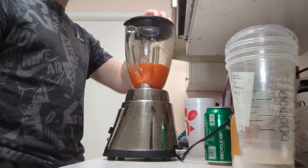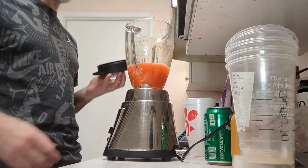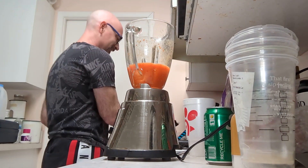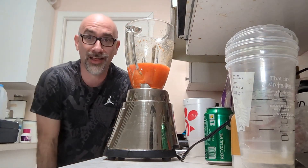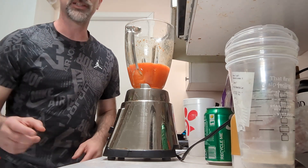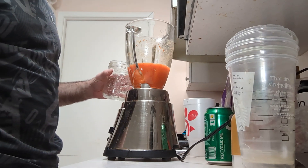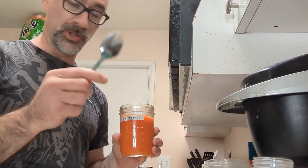And now my favorite part - I tear gas myself with the result. That's good. Let's get it jarred back up. Then we'll check it out and sample it. And now, with a new spoon, we sample.